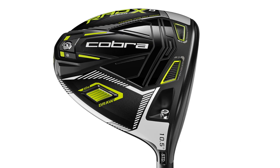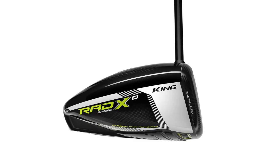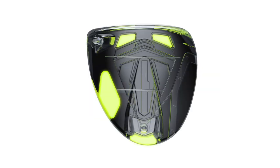Finally we have the RadSpeed XD driver. This driver has a 10 gram weight pushed into the heel and extra weight pushed into the back as well. So this is going to be your back-weighted, heel-weighted driver to generate a little more draw bias.